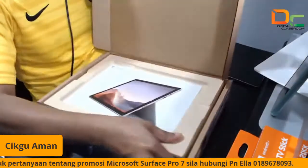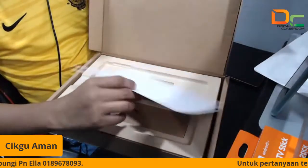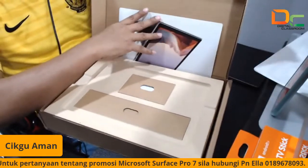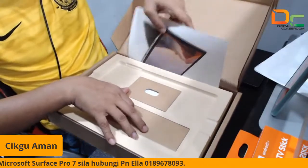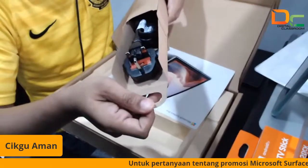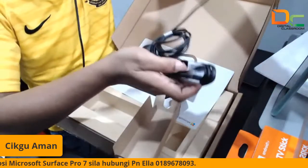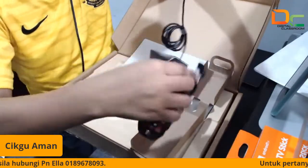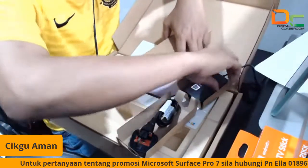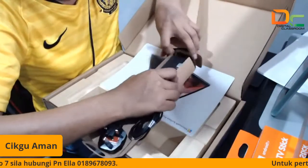Jadi kita tengok lagi apa yang ada dalam ni. So dalam ni kita ada card, Pro 7. Kemudian dekat sini dia ada sedikit description. So dia menggunakan Windows 10 Pro, sebab ini adalah set education, bukan set consumer. Untuk education ni dia menggunakan Windows 10 Pro. Jadi apa yang ada dalam kotak ni, kita keluarkan. So kita akan dapat di sini — dia punya charger.